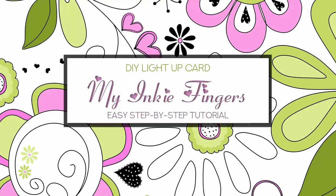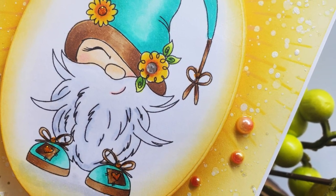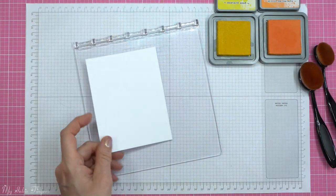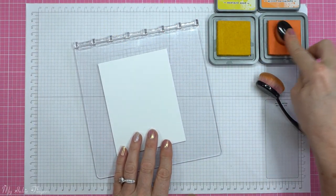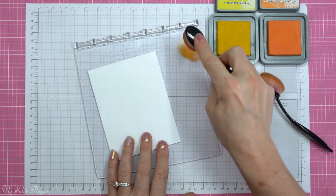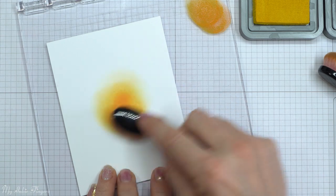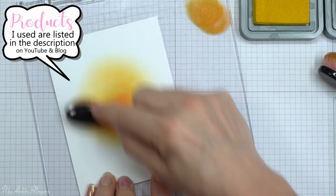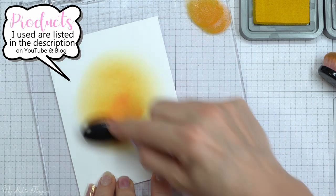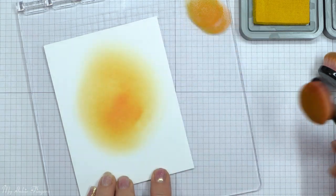Hello, my inky friends, this is Cindy Lynn with My Inky Fingers, and today I have a DIY light-up card for you. Now while I'm a Stampin' Up! demo, today I wanted to play with some non Stampin' Up! stamps because I had a specific image in mind — I wanted to make a gnome card for someone special. I'll link as many products as I can in the description, but I cannot link items that directly compete with Stampin' Up!.